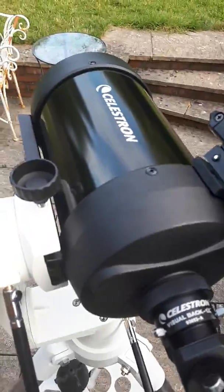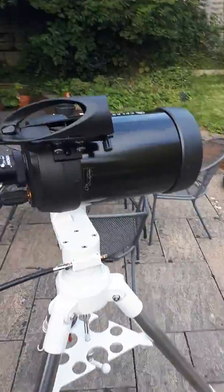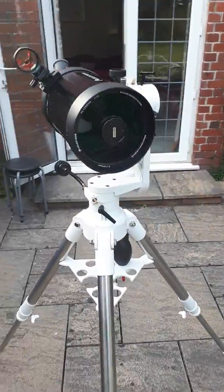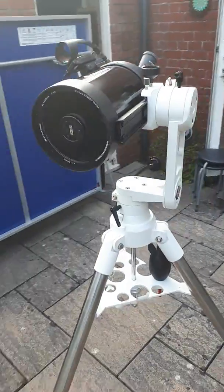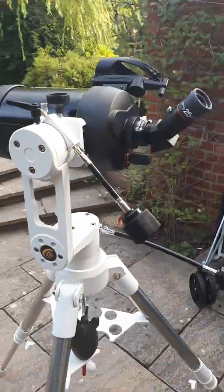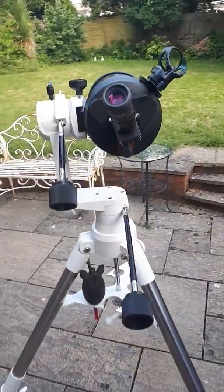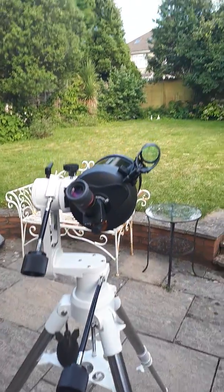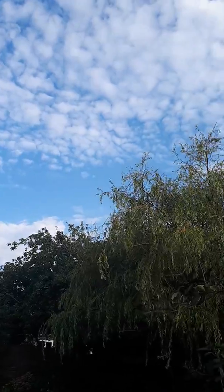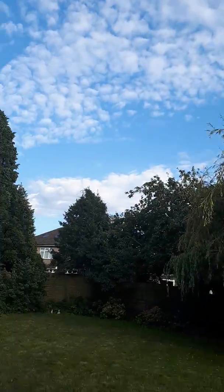I'm just going to go through a few things to give you an idea of this scope. This is my backyard — welcome to my backyard. What I'm doing today is aligning my finder scope. I think I have actually aligned it, but I could fine-tune it a little bit so it's all ready for tonight if the sky clears up. It's not bad — the clouds are high, I might be able to see something.